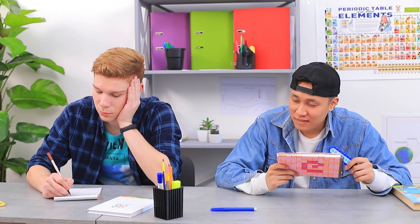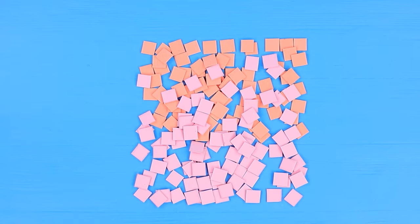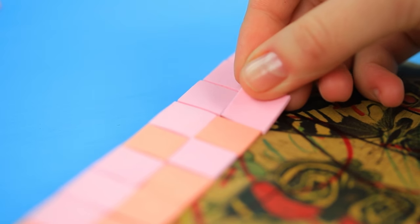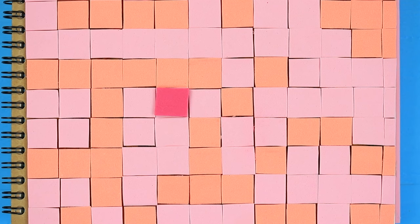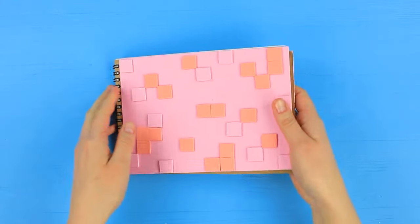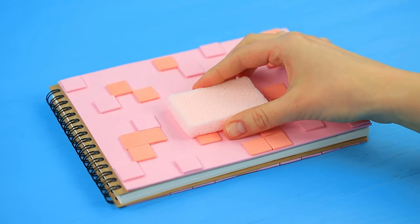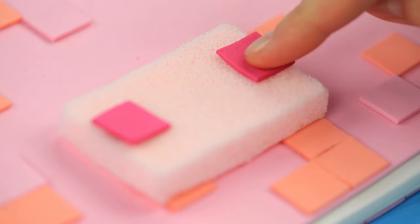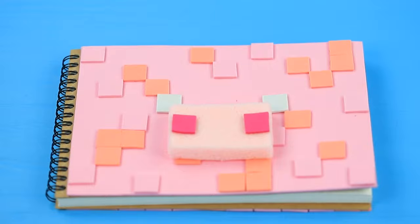My Minecraft pig notebook will be the perfect prank this time! Cut pink foam paper into squares to make it look like pixels. Hot glue them to a notebook cover. Use pink squares to shape a pigtail on the back. Make a muzzle on the front cover. Attach a makeup sponge and foam paper squares as a snout, and add black and white eyes.